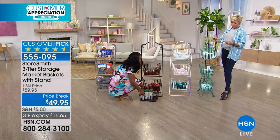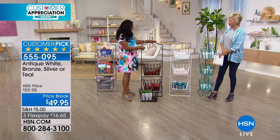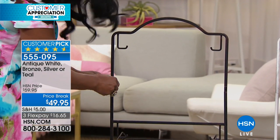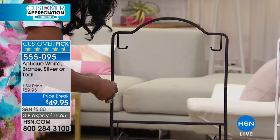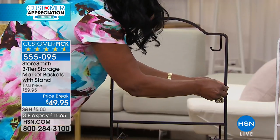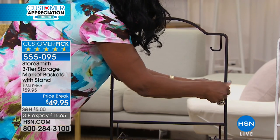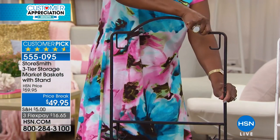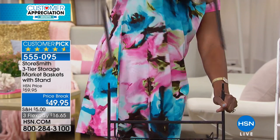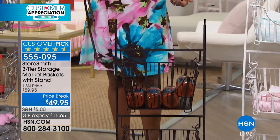They really hold weight. You could use them individually just like this, or you can even modify the stand. The stand, fully assembled, will hold three baskets. But if you want to, it comes with this darling little Allen wrench. I love when something comes with the tools so I don't have to look for any tools. I love that you think the Allen wrench is darling! I'm able to just remove this, and if I needed to make this a two-tier — look at this — I could make this a two-tier, or even one tier. So totally customizable.